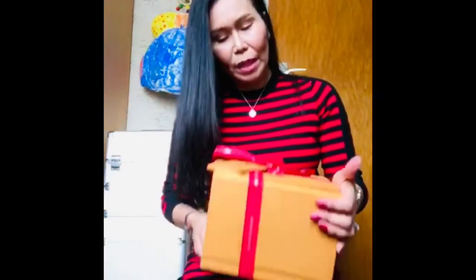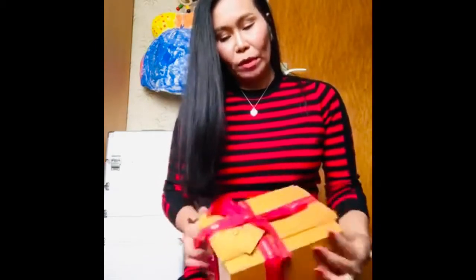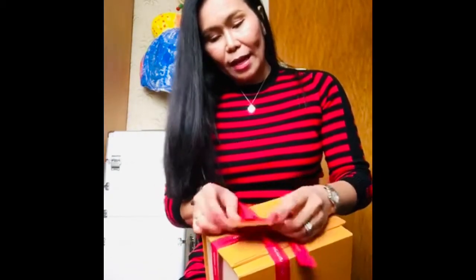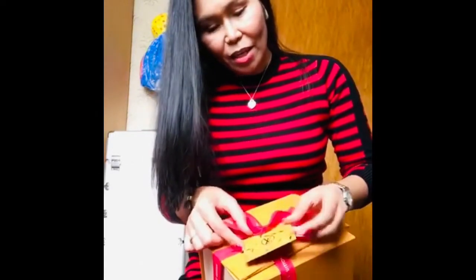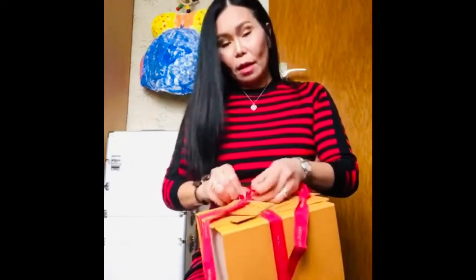Let's get started. First of all, I ordered this last December — November, something like that — but I have no idea what is inside. I know that this ribbon was the Christmas holiday season edition of Louis Vuitton. I like the little card in here. Let's see what it is.